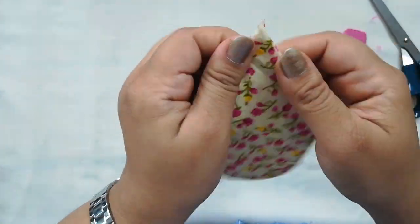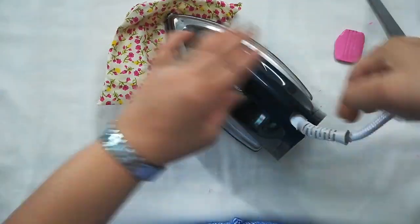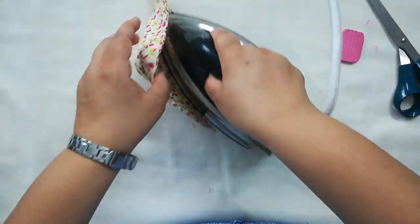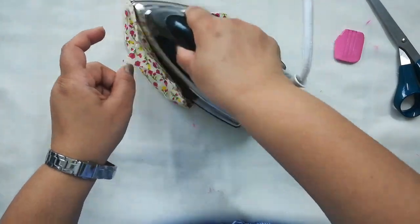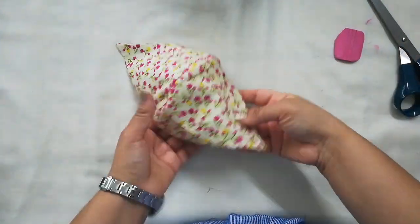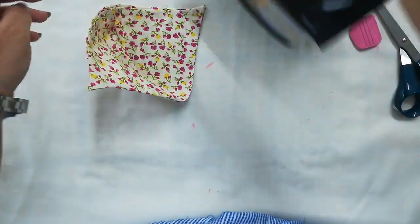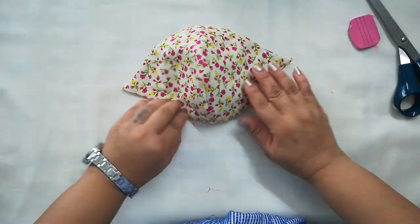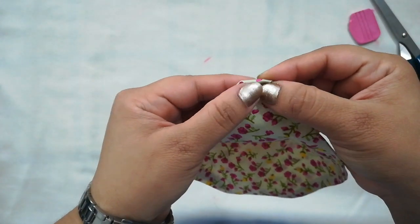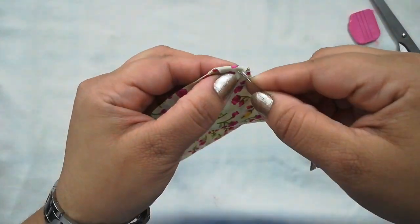It's important that you iron at this stage so that it will hold that shape. Now the corners which we kept unstitched — we will fold them and give a hand stitch, or a simple running stitch will also work.